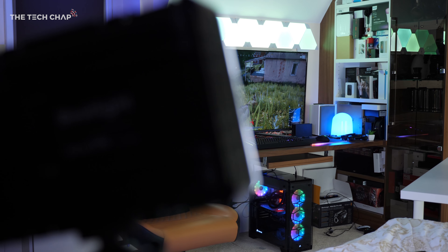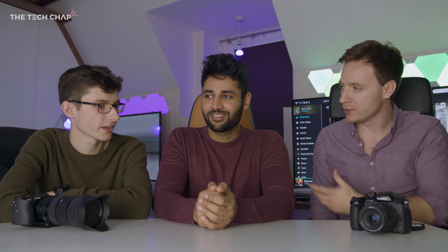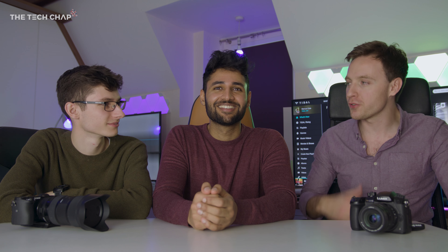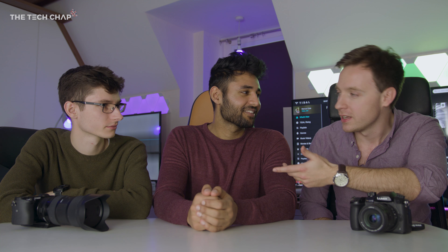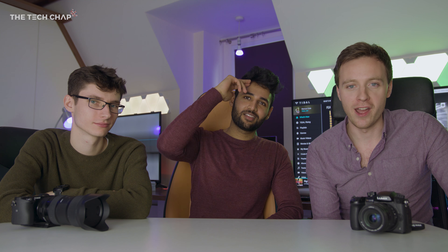Aaron, your studio is seriously impressive — I am very, very jazzed. I think I've taken away a few pointers from what you're doing here for my own channel, and hopefully Marcus and I have helped you out too. These guys have changed the PC game over here and they also cleaned the room for free! Well, thank you very much for having us — it's been a real pleasure. Thank you very much for watching guys, let us know what you thought of this setup in the comments, and I'll see you next time right here on the Tech Chap.